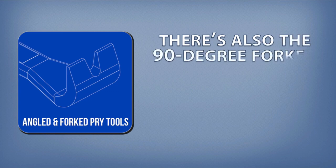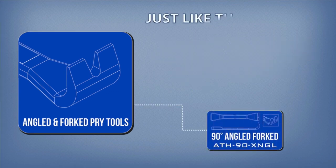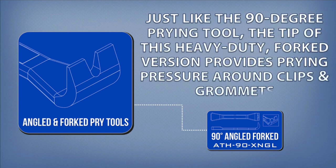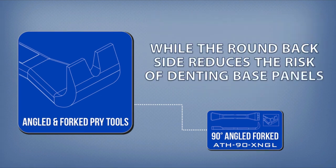There's also the 90-degree forked prying tool. Just like the 90-degree prying tool, the tip of this heavy-duty forked version provides prying pressure around clips and grommets, while the round back side reduces the risk of denting base panels.